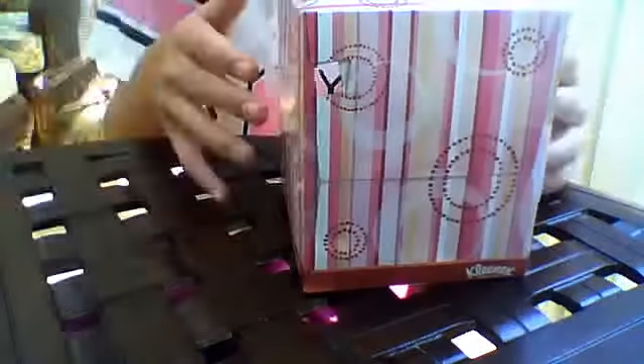Hello YouTube, today I will be showing you how to make a secret spy tissue box cam.